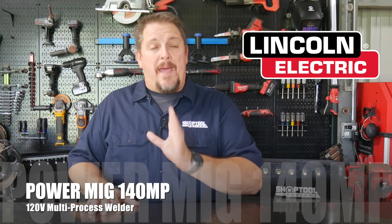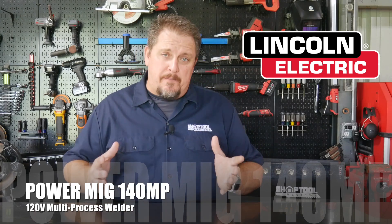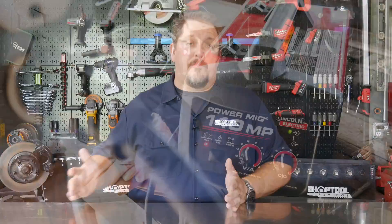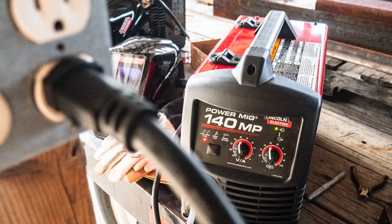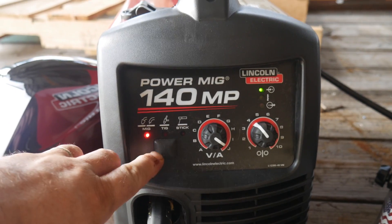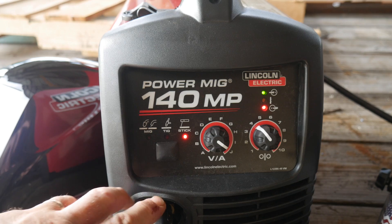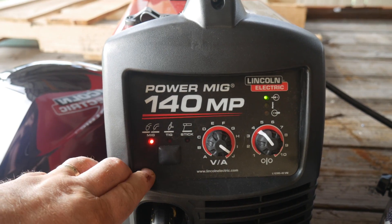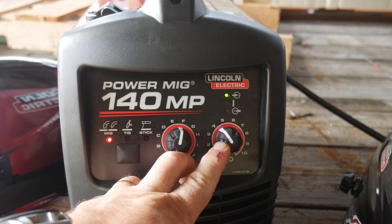Lincoln Electric has released the PowerMig 140 MP — and by MP I mean multi-process. Lincoln is not new to multi-process welders; we've reviewed them before, but this is a very simplistic approach. It's a pure 120-volt welder — no 240-volt capability. Just two knobs, no LCD screen, and a button to select between TIG, MIG, and STIG. That's about it.